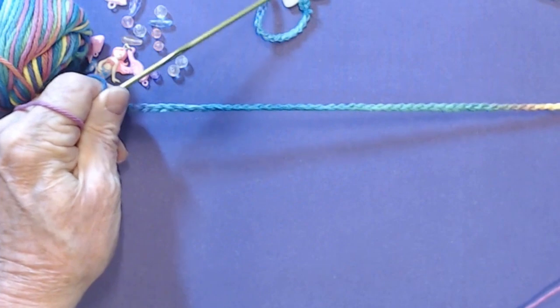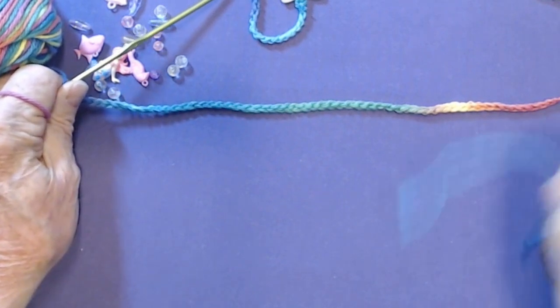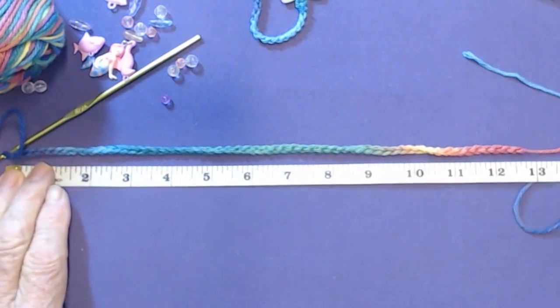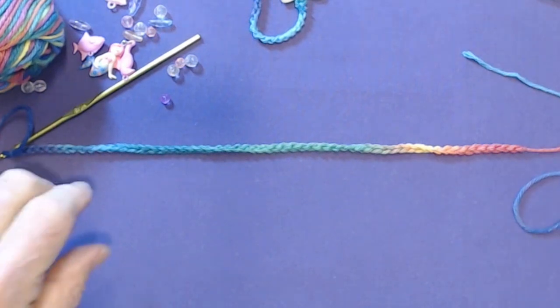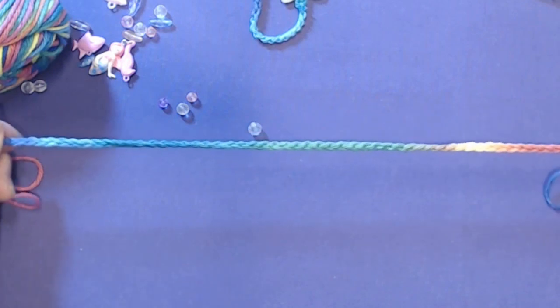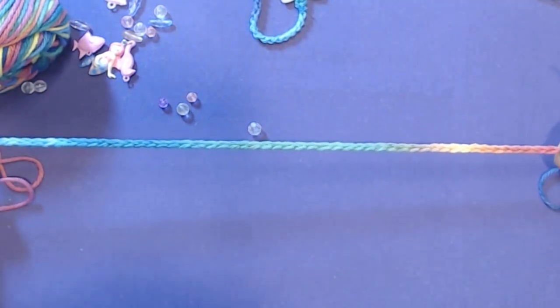Let me see if I have my ruler handy. This is just a little over 12 inches — 13 inches, and it's going to stretch. The foundation chains stretch a bit, but not as much as another kind of foundation chain. See how much stretch there is in it? See how consistent the loops are? This is what you want to aim for, if I don't say so myself.